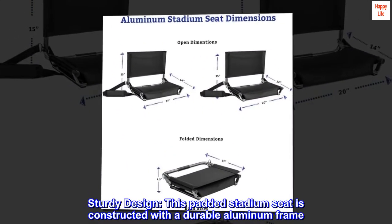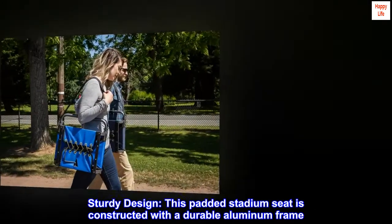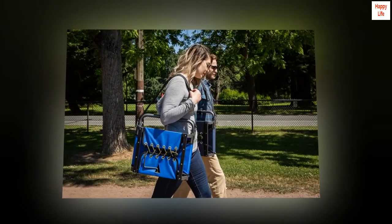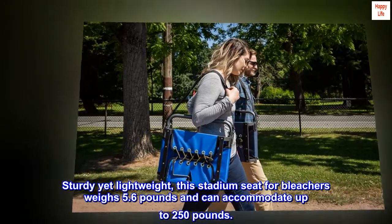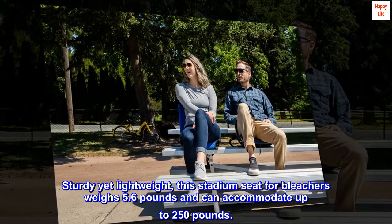Sturdy design — this padded stadium seat is constructed with a durable aluminum frame. Sturdy yet lightweight, this stadium seat for bleachers weighs 5.6 pounds and can accommodate up to 250 pounds.